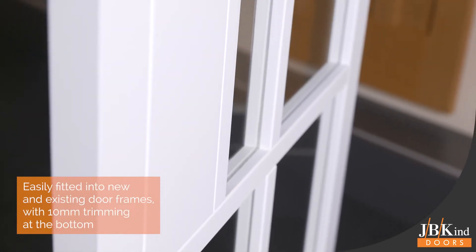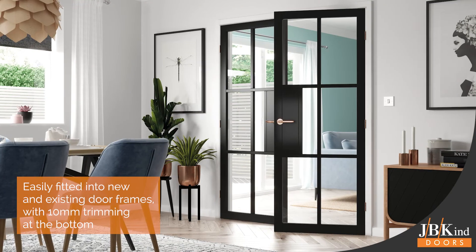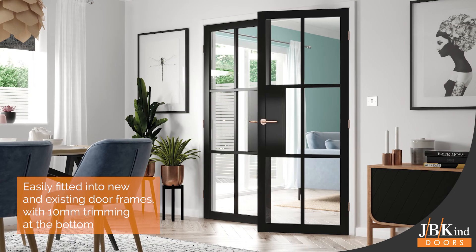The doors will fit easily into both new and existing door frames with a 10mm trimming allowance on the bottom edge to accommodate different flooring levels.